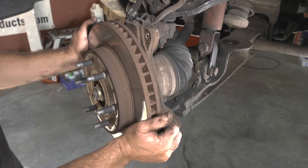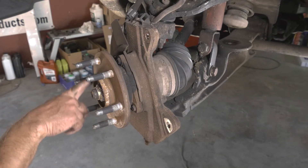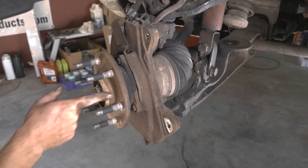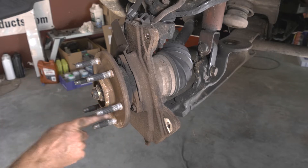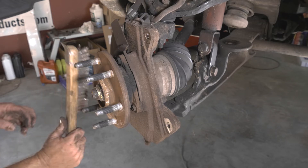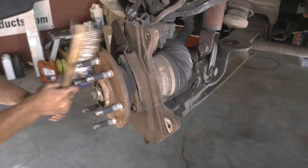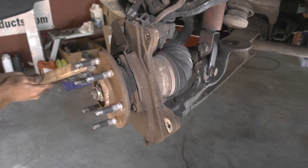Now we can remove our rotor. I'm going to go ahead and wire brush this all off. Sometimes a pulsation will happen because of the rust buildup — it's just not sitting flush. So I'm going to go ahead and clean it up a little bit to make sure there are no issues.